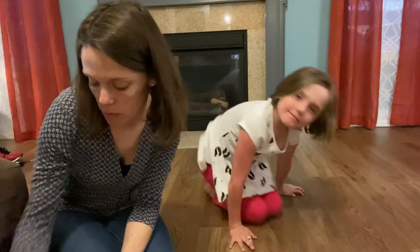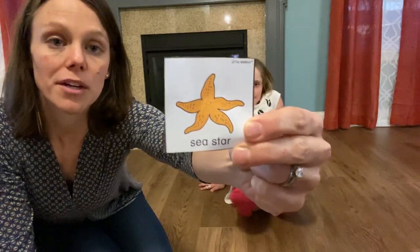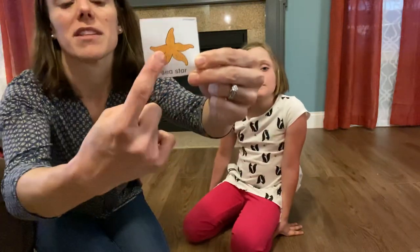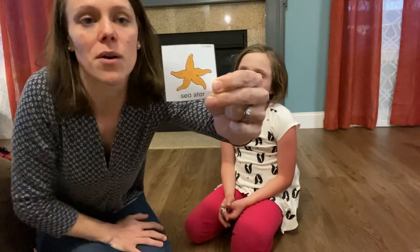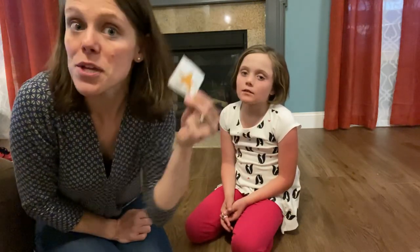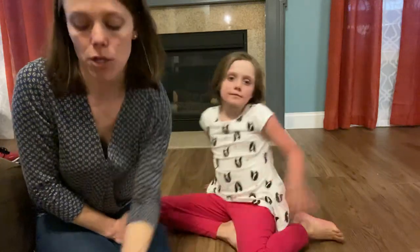Our last pose is the sea star pose. Remember when we learned about ocean animals earlier in the year, we found out that some people still call it a starfish, but scientists have told us no, it's not a fish — we're giving it a new name of sea star. So you can let your parents know that as a fun little fact about an ocean animal.